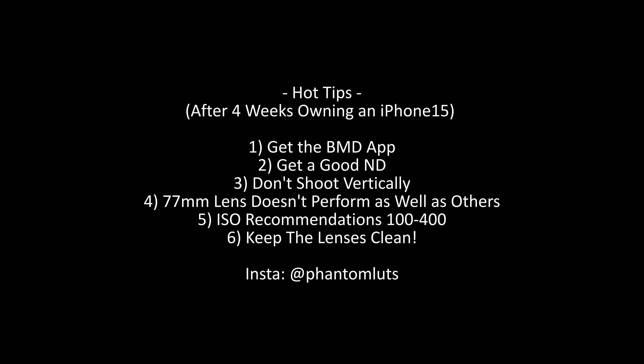Stay tuned to my YouTube channel — there'll be a second iPhone 15 video coming in the next month or two where I'm going to set up four to six different kinds of scenes showing what the iPhone can do with these LUTs. I was recovering from surgery and couldn't find an ND that worked, so I didn't have time to include more real-world test footage this time. Anyway, thanks for watching and I hope you liked the LUT. Don't forget to follow our Instagram where you can see great work that the Phantom LUTs community is putting out. Cheers!